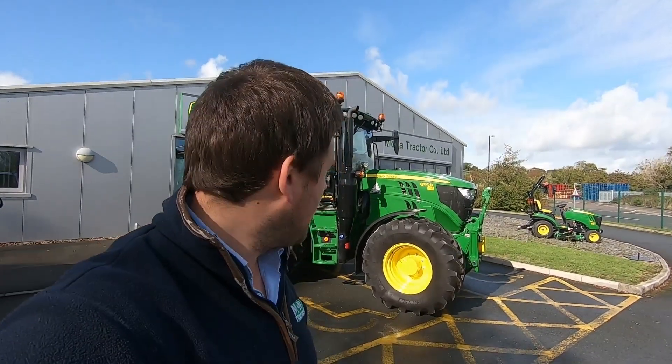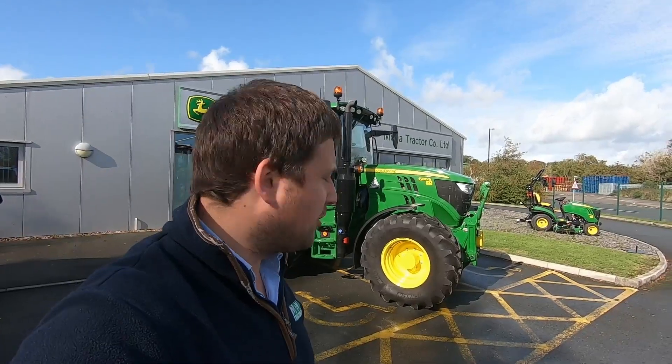Hi, it's Taylor Jones from Mono Tractors in Llanosymdwy. We've got a 6130R John Deere we've sold here today. I'm going to go through this one — it's got a lot of optional extras on it, a lot of cool features. We'll go through some of them today and show some of the extras we've added on.